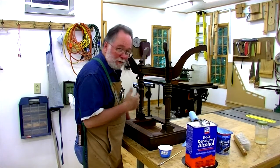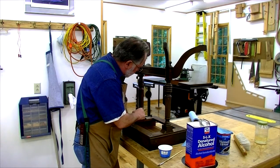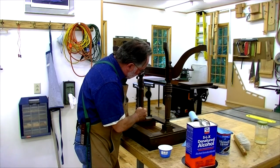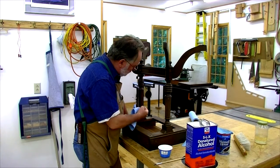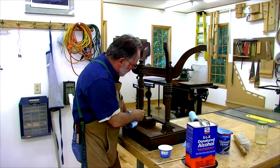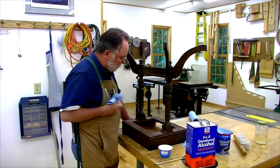If it doesn't, then you've got something else — probably lacquer. It does look like it's dissolving. It feels sticky and has that shellac smell to it. So we're dealing with shellac here.